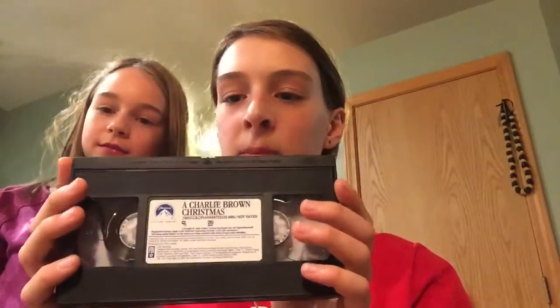Okay guys, what's up? It's Liam back with another video. Today my sister was gonna put in Charlie Brown Christmas, like the old, old VHS. No one knows what that is anymore. It has to be backwards. She broke it. It was broken.